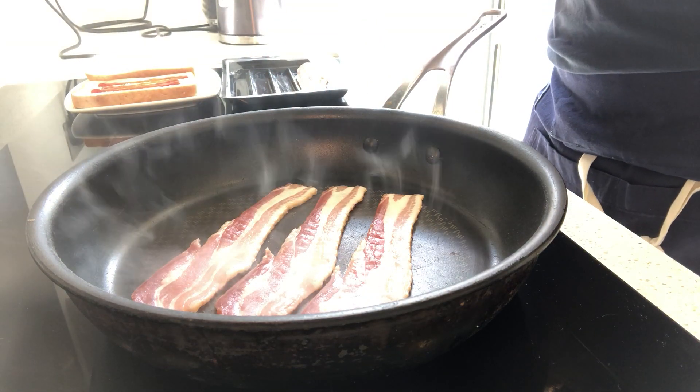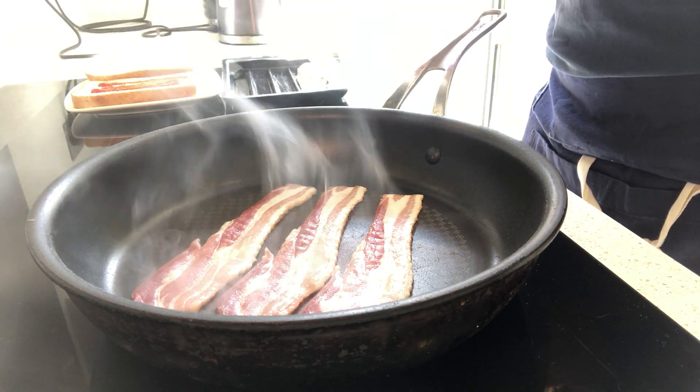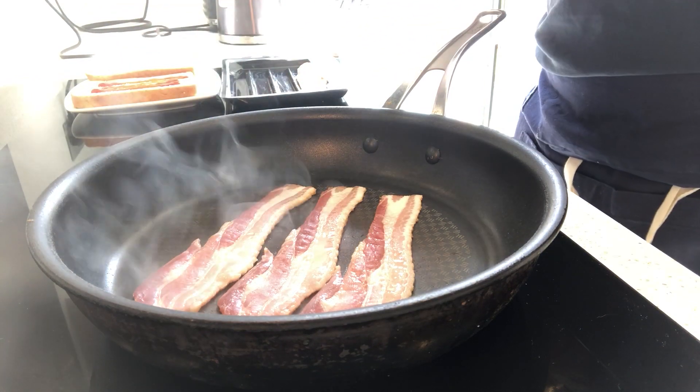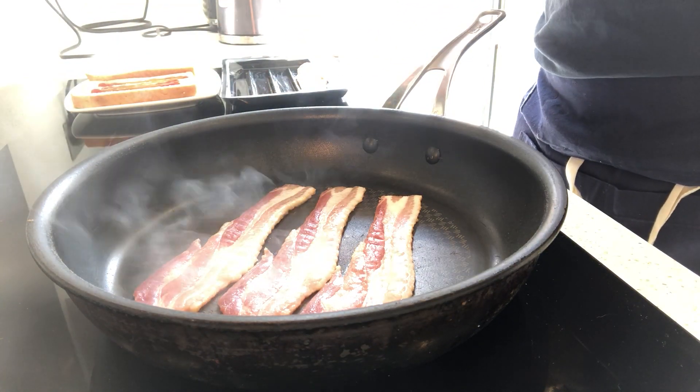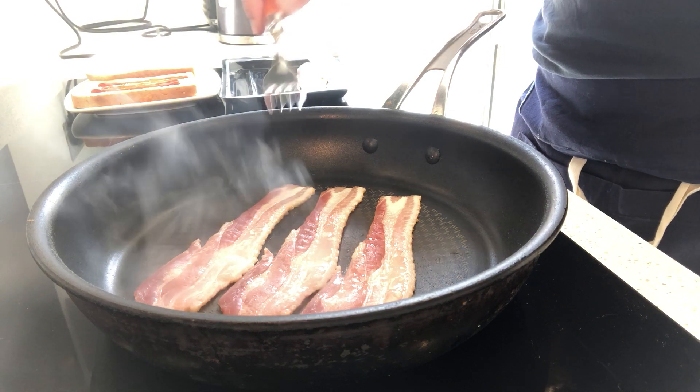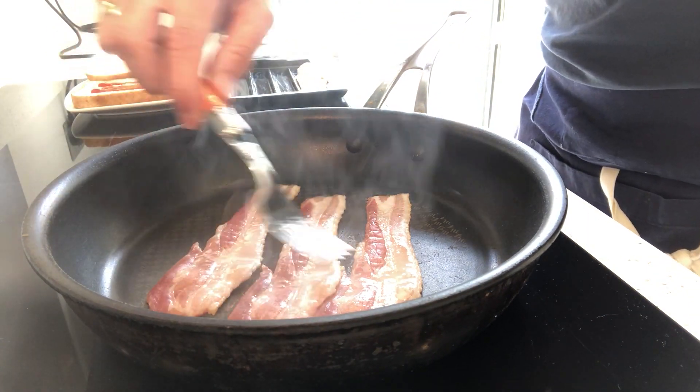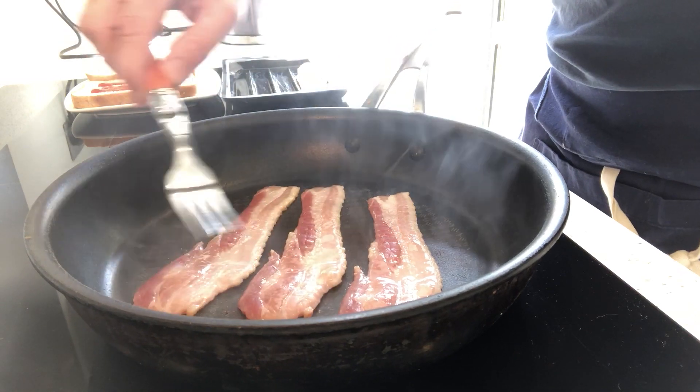What we're looking for is some colour. Once we get colour on this bacon, we have a nice brown edge and we know it's pretty well cooked, as we'll see in a minute. The longer you cook it, the more crispy it's going to get. You can see the fat is already coming out of it — no need to have fat in the pan.